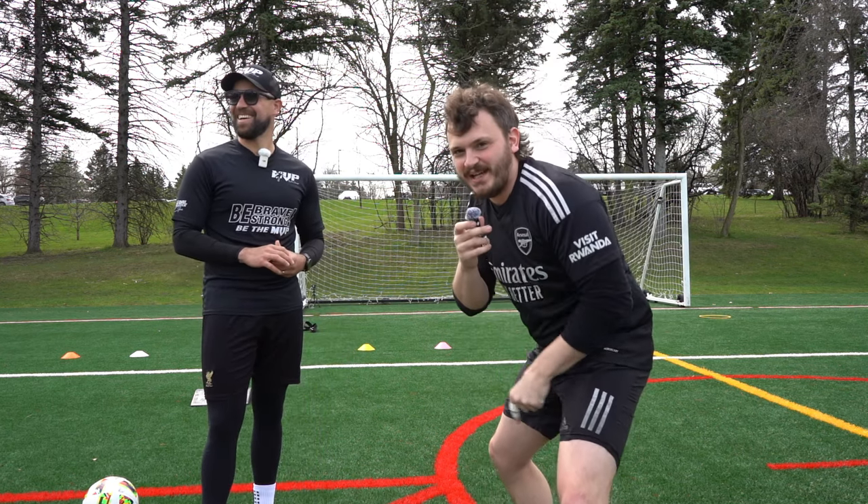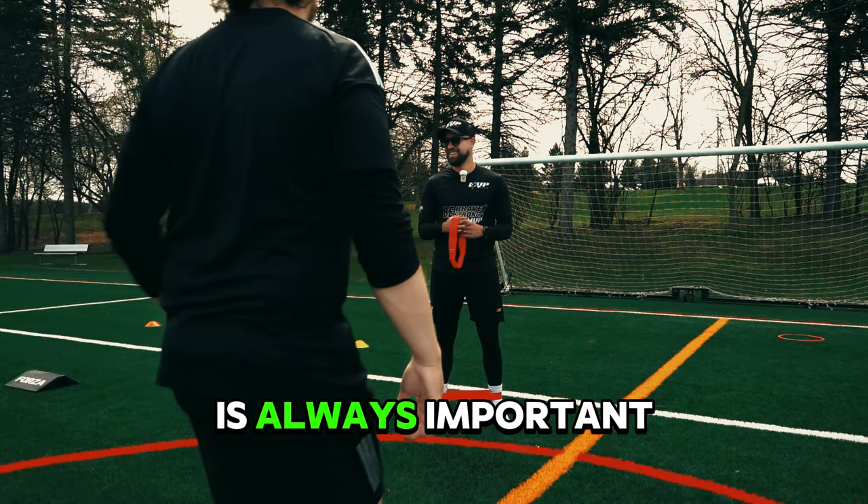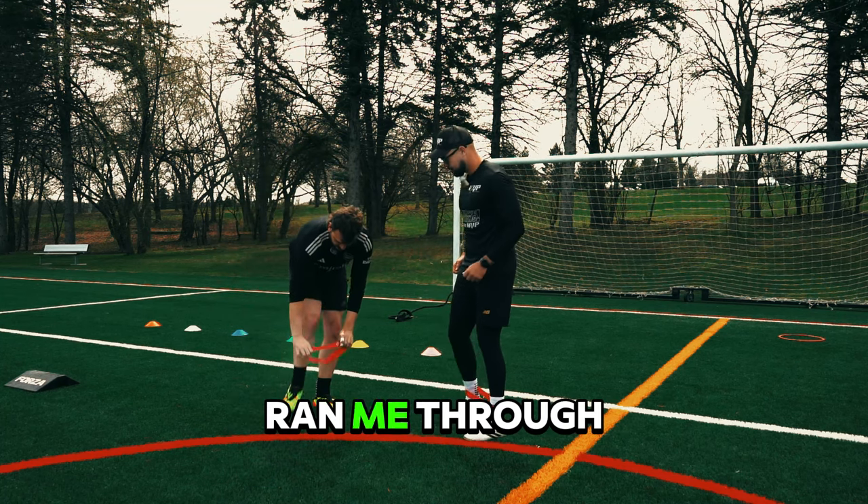First training drill, we're doing a bunch of reaction stuff. Let's see how I do. Before we could get underway, of course it is always important to stretch out and limber up. So that is exactly what Peru ran me through here.